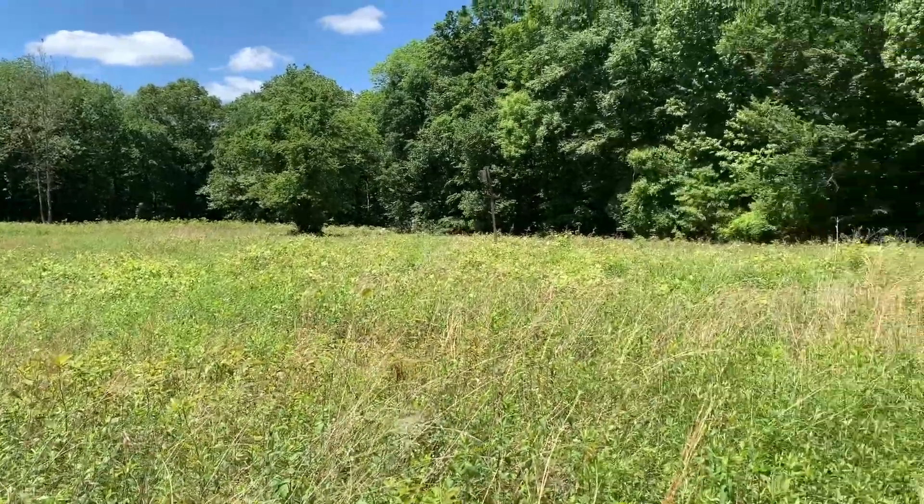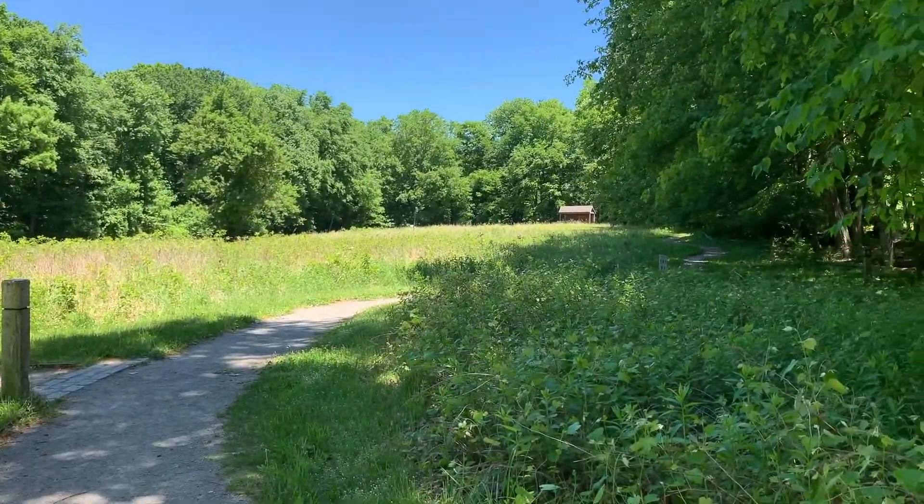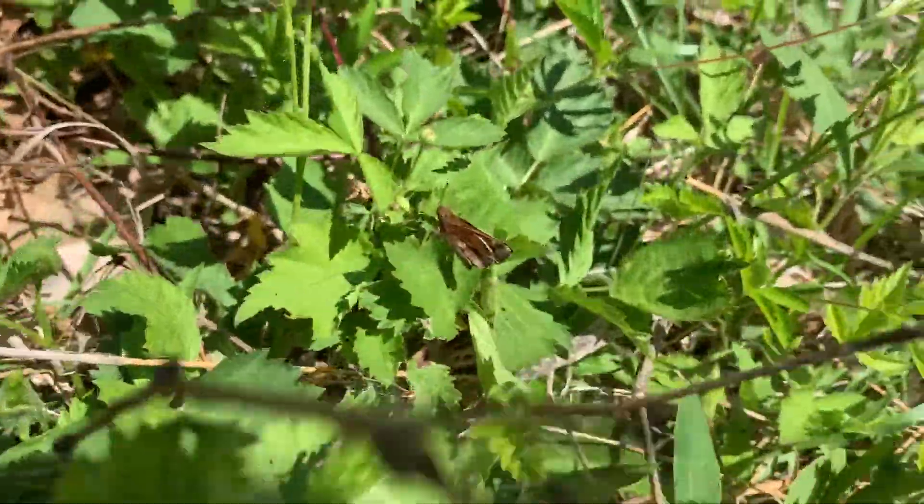So where can we find bugs? Meadows are a great place to start. There are lots of pollinators like bees, flies, butterflies, and beetles in these fields, as well as grasshoppers, spiders, all kinds of stuff. So meadows are a great place to start.